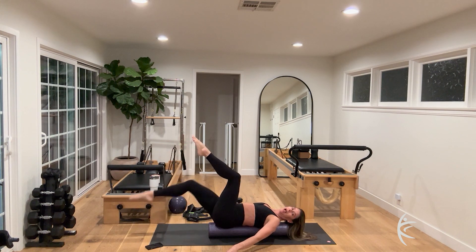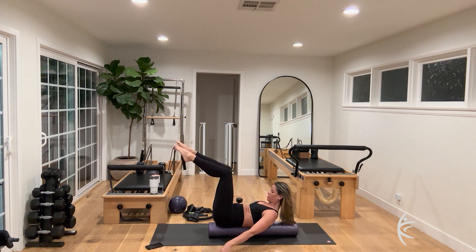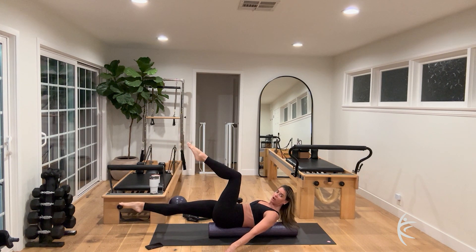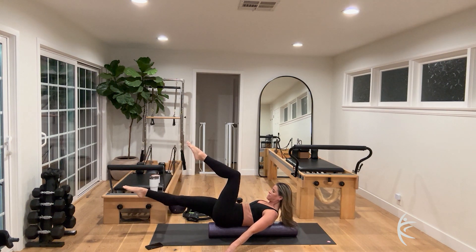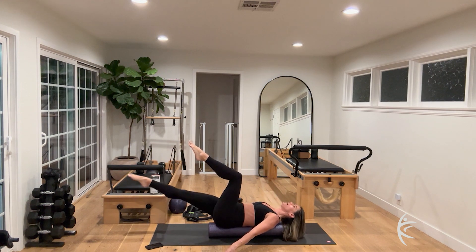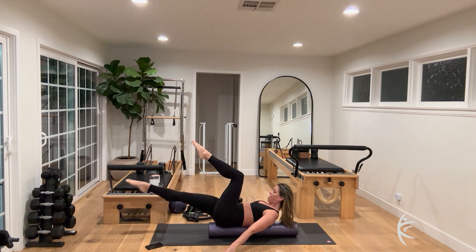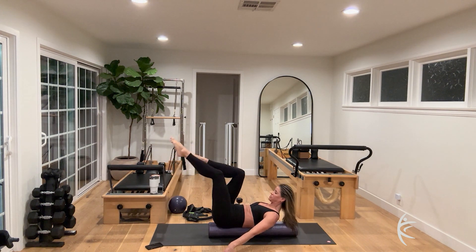Inhale, exhale, pull the lower abs in, don't let your back arch too much. Now inhale, exhale, bring your chin to your chest and curl up — look at those abs. We're balancing on the roller but using fingertips on the floor for stability. Reach the right leg all the way out and lift and lower that leg for eight, seven, six, five. If you need to set the head down you can. Four, three, two — bend the knee and lower the head.